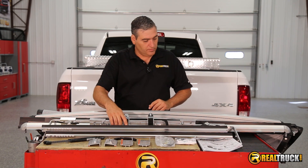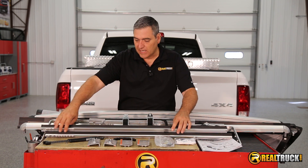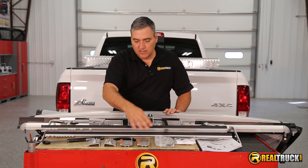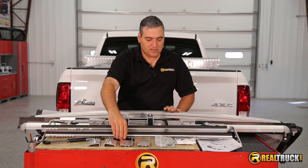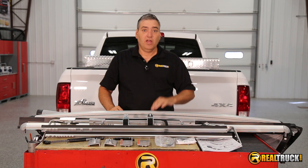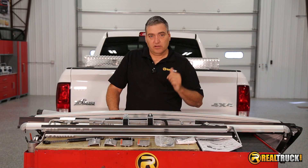It comes with your L brackets, all your side brackets that have all your snaps and seals attached to them, your prop rods, your brackets for attaching everything on, corner braces, bolts, optional corner foam, and your instruction sheet. So the only thing left to do at this point is get this thing together and onto our truck.